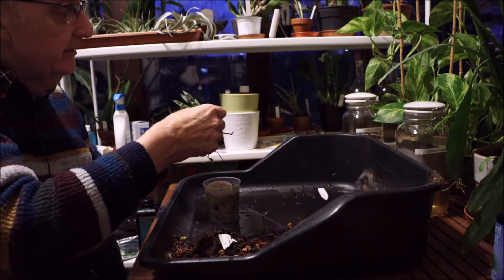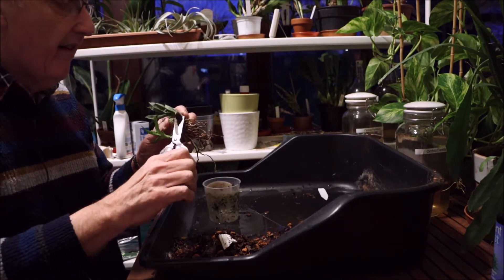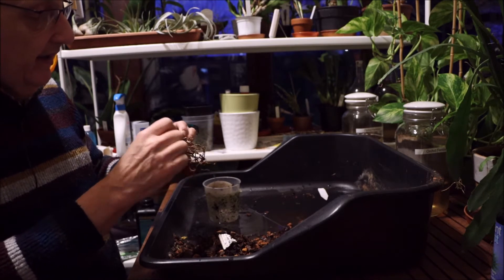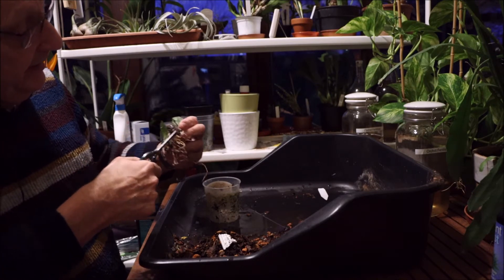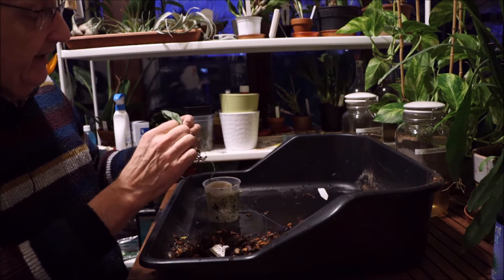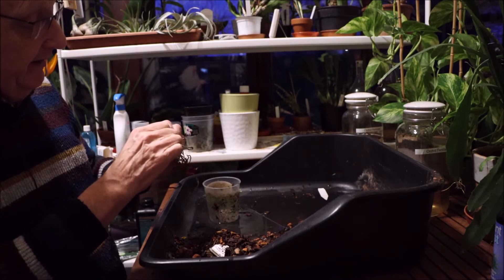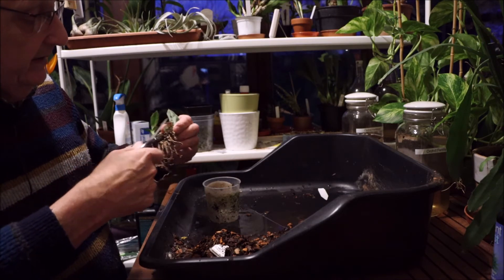That's not nice — oh dear. Let's see whether I can get rid of that. I think I can. There we are. Now thankfully there's no sign of anything naughty on that rhizome. I'm going to put some cinnamon on it and we'll go from there.